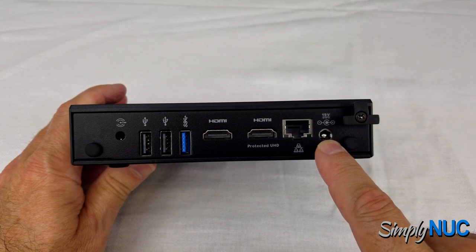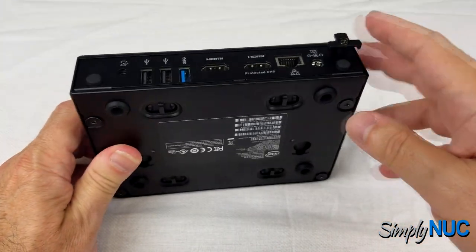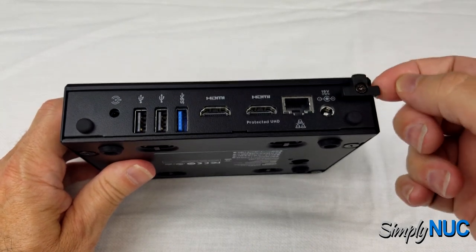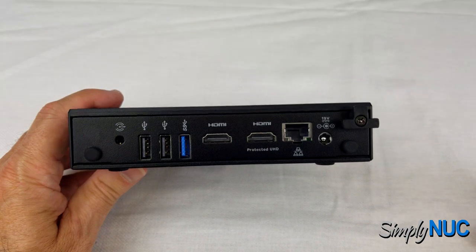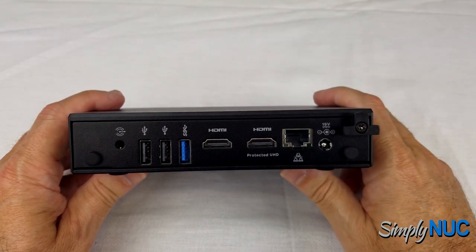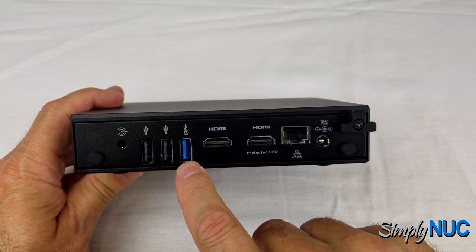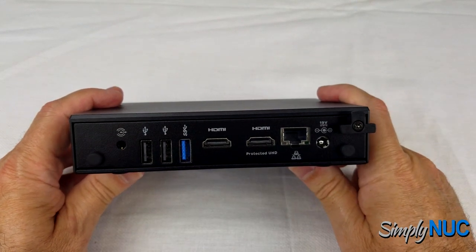Looking at the back, we've got our standard 5.5 by 2.5mm DC power plug — it says 19 volts but is actually rated from 12 to 24 volts, so it has a wide voltage range. There is also a strain relief for the power cable: you loosen the screw, plug your power cord in, loop it under one or more of the T-hooks, tighten the screw down, and now you have a retained power cord. We have a gigabit Ethernet port, two USB 2.0 ports, 4K support — one of those USB ports supports protected content — another USB 3.0 port, two more USB 2.0 ports, and an HD audio line-out port for powered speakers or a sound system.